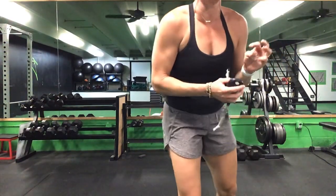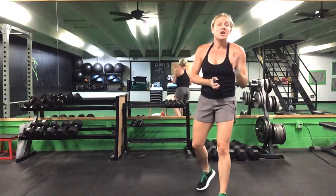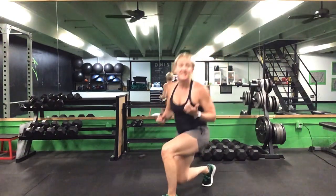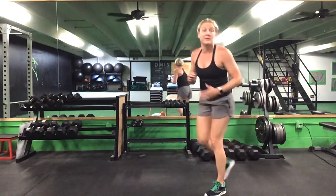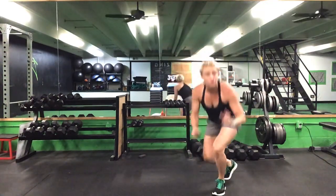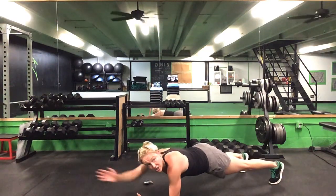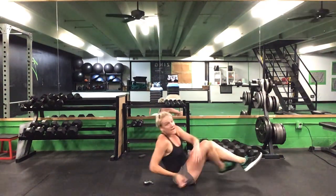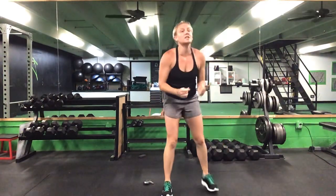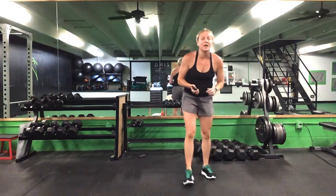Now we have our three-minute finisher — three minutes, three exercises, 20 reps of each. Your first exercise is a lunge — your choice, forward or reverse, no jumping. Drop into a front plank for 20 reaches alternating that arm out in front. Flip it over for 20 Russian twists, then back up. 20 lunges, 20 plank reaches, 20 Russian twists. Three minutes, ladies, starting with lunges. Ready? Go.